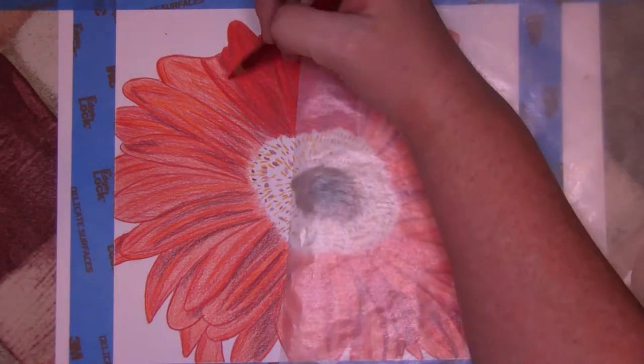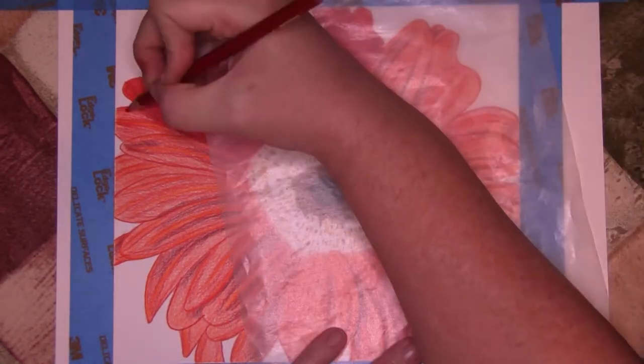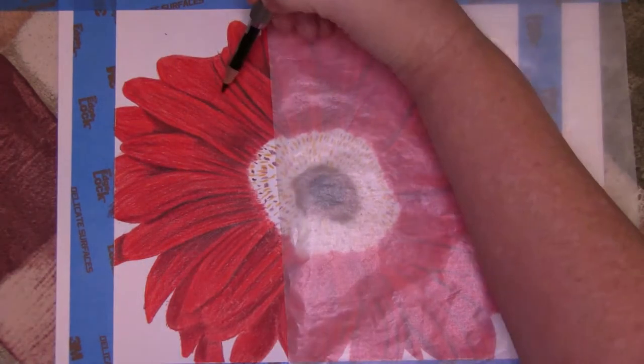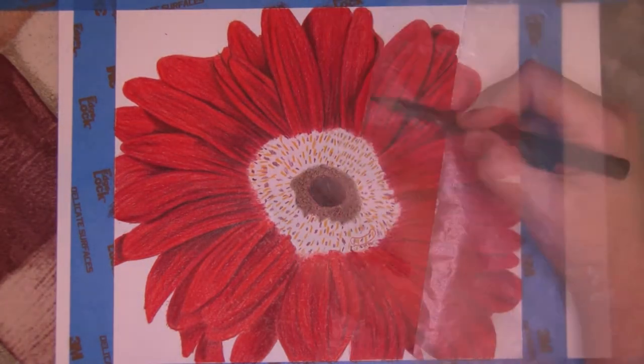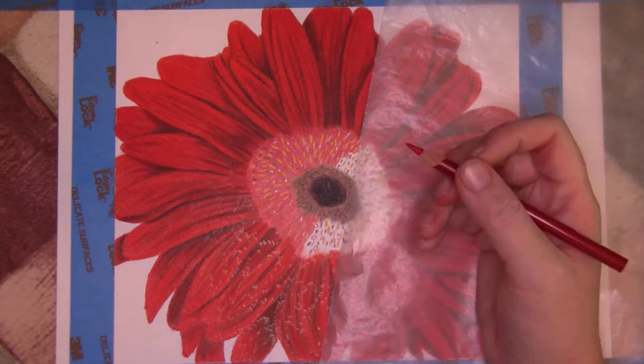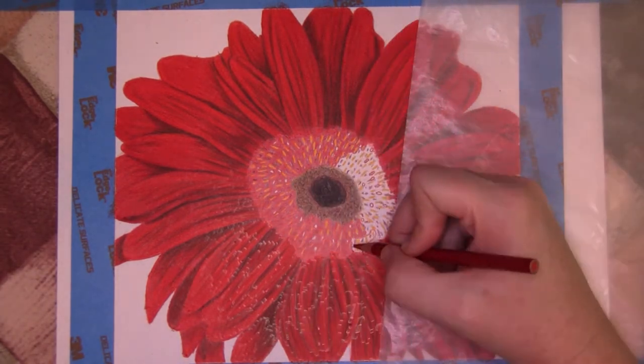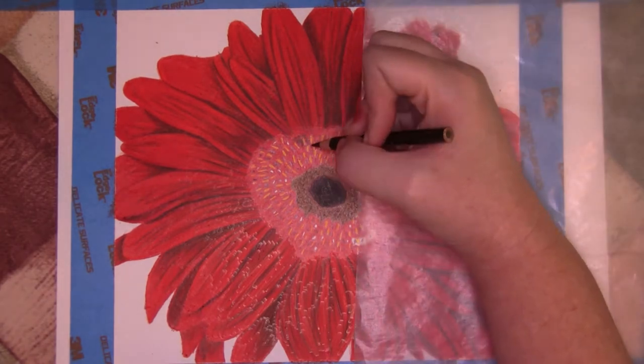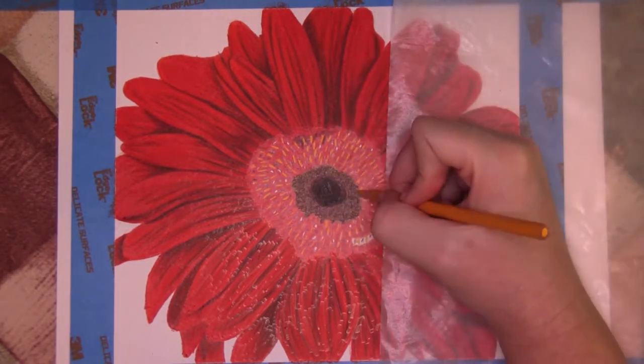I further developed the center by using Spanish orange, dark umber, Tuscan red, and black. I added crimson red to the petals, preserving the orange areas developed earlier. I used Tuscan red for the shadows on the petals and in the center, moving around the yellow stamens as I worked, then intensifying the stamen color with Spanish orange.